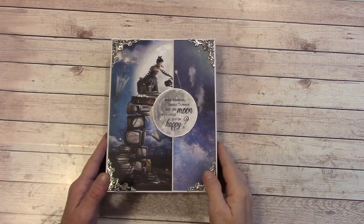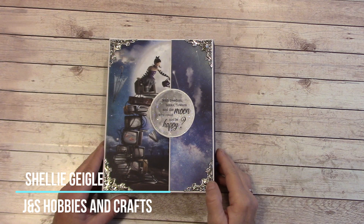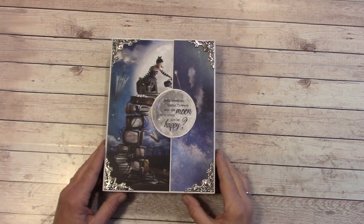Hello everybody, and welcome to my YouTube channel. I'm Shelley Geigel with J&S Hobbies and Crafts, and I have a folio project share for you today.